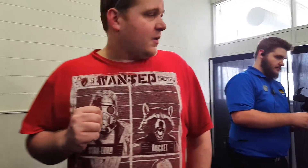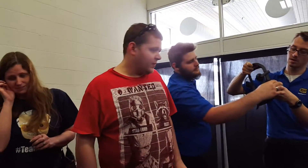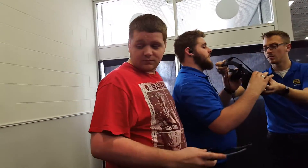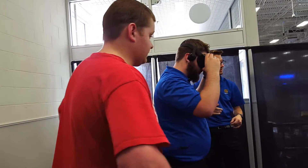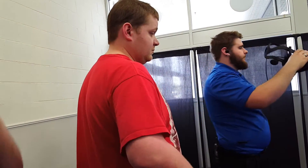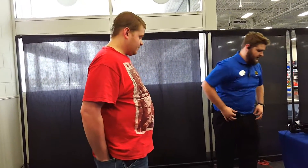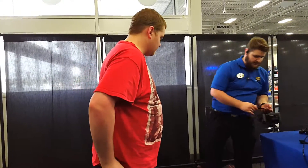Hey there everyone, Oversoul 53 here. Oversoul game about to try the Oculus Rift at Best Buy. This is the Oculus Rift.